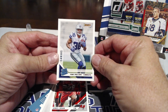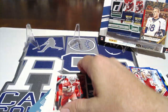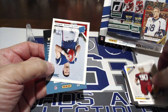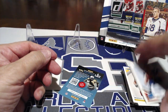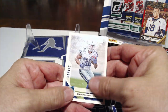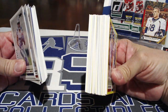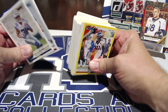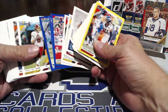This next card is a canvas parallel — you can see the texture and shine. Tony Pollard, Cowboys, 2019 rated rookie — feel that texture, that's cool. James Deen rookie card, Montez Sweat — that's a good one. I thought it was another Daniel Jones at first. Some people have been going after Stidham cards. And there's your access code if you want to enter your child into the kid reporter program.